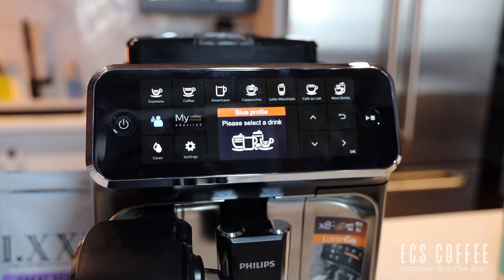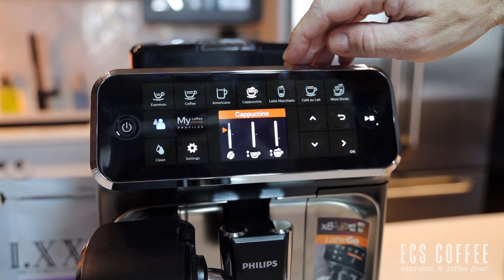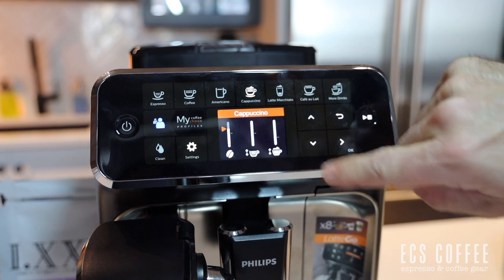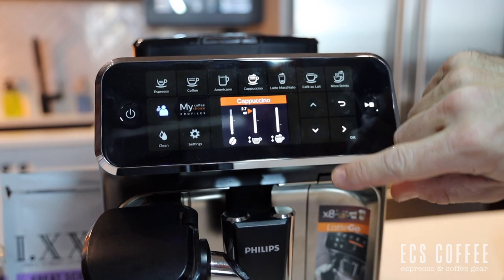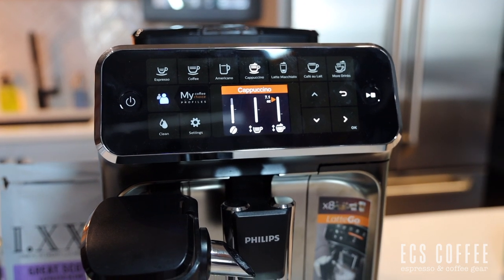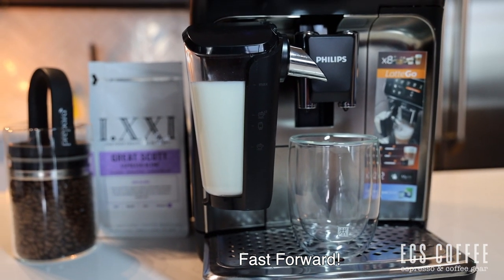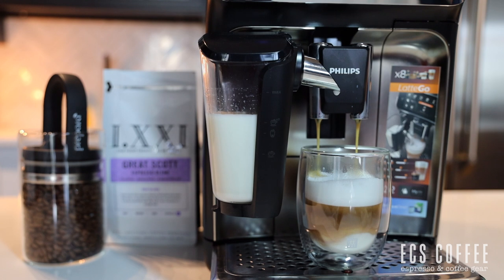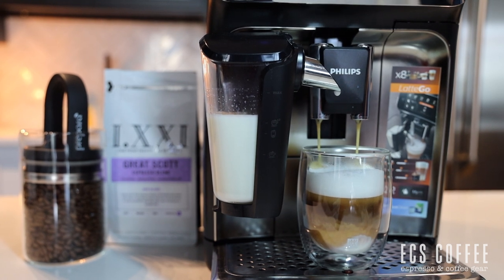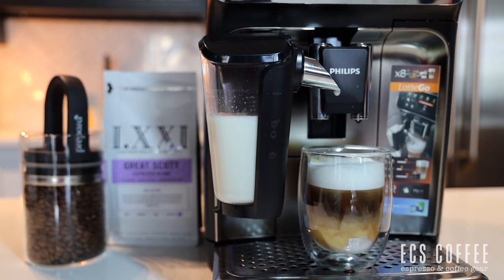Now let's make a cappuccino on the 4300 Latte Go, again using the blue profile. Simply press the cappuccino button. We have our bean strength selected and move over to 2.7 ounces — a very strong espresso shot into our cappuccino. For the milk we go to 7.1 ounces because we want a nice large cup. Press start and off we go. And there you go — a nice strong cappuccino.